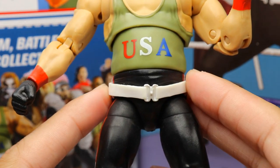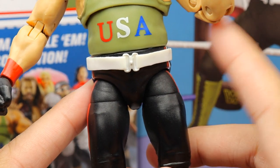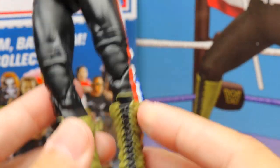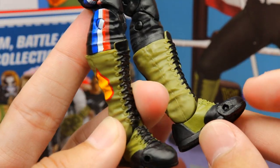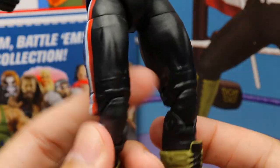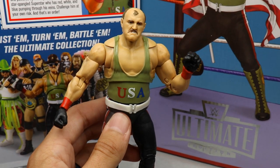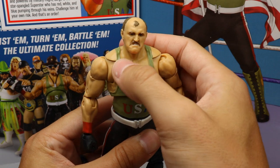Going down into the waist, you get the white belt — a loose piece, so you can remove it, but it hugs the waist tight and is a very nice piece. Red, white, and blue stripes go down the side with black pants. I love Sergeant Slaughter's boots — green with military logos, they always look great. Toe hinge, black laces on green boots. A really nice figure — he's not on ball joints.